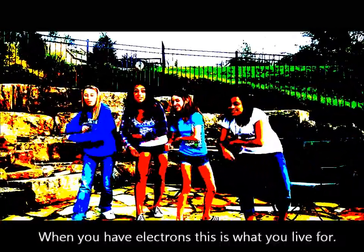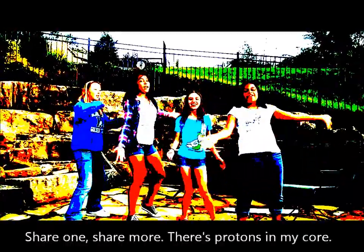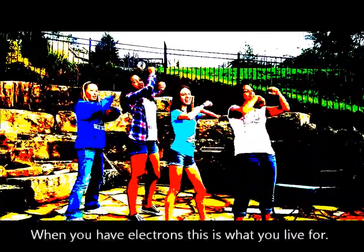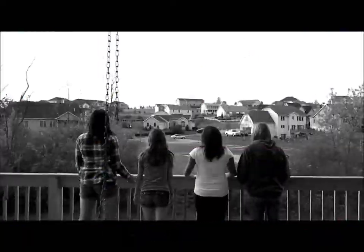Share one, share more — we can have electrons, this is what you live for! Share one, share more — there's protons in my core! We just share one, share more — we can have electrons, this is what you live for! Share one, share more — there's neutrons in my core.